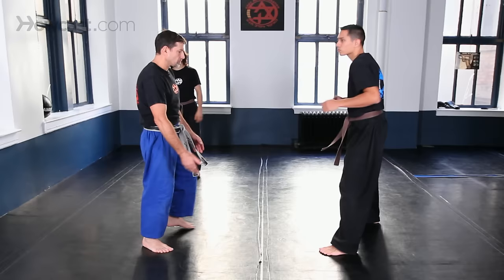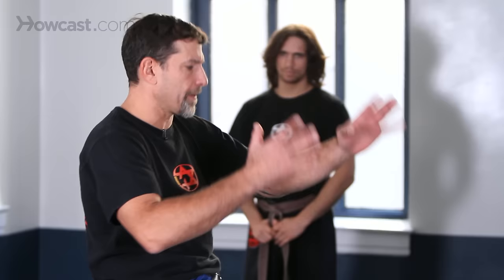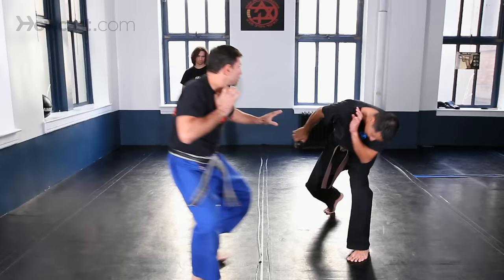The outside defense against punches — all outside defenses against punches are executed from a low base stance. That means your hands are not up here; they are down below.